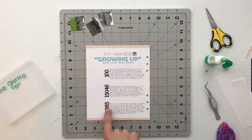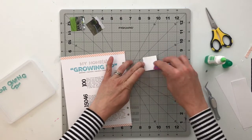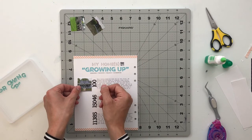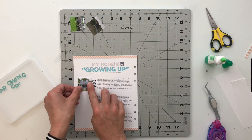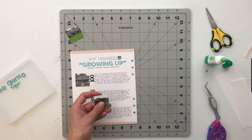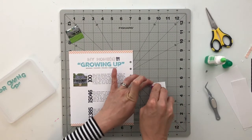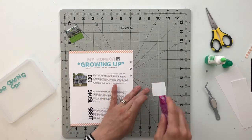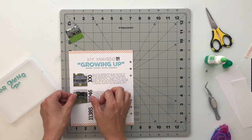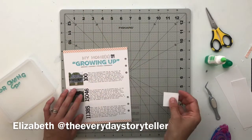So now we've got the numbers on there. Next I'm going to go ahead and adhere down my photos using my roller tape. So all I'm going to have left is the title, and I can decide actually if I even want to put the cutout one on there or not. There's house number one. For this spread in general, prior to this kit being chosen, there was a spread that I saw on Instagram — I will put a link to it in the description below. There was a creator, and I cannot think of who it was right now, who did a spread about her childhood homes.